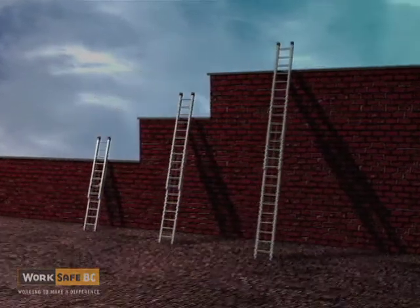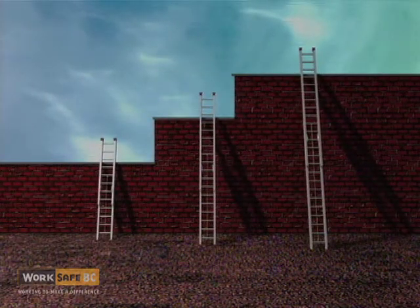An extension ladder is intended primarily as a means of access, not as a work platform.